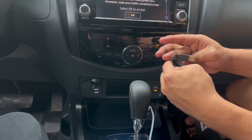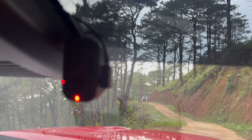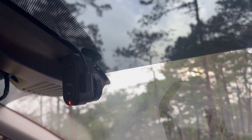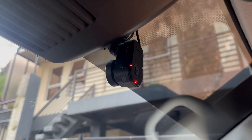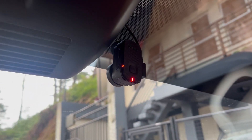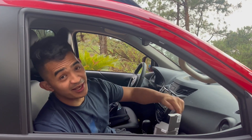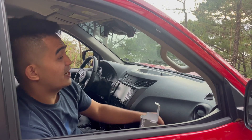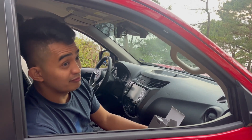There you go! Take a closer look — that's the Garmin. It looks really small, right? Good-looking little camera. Anyway guys, that's how you install the Garmin Dash Cam, and this is one of the highest-rated dash cameras on Amazon, so I think it's going to work out great!